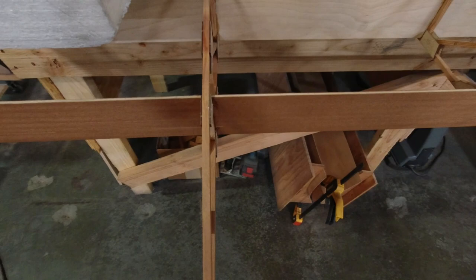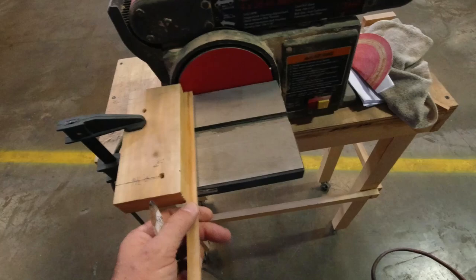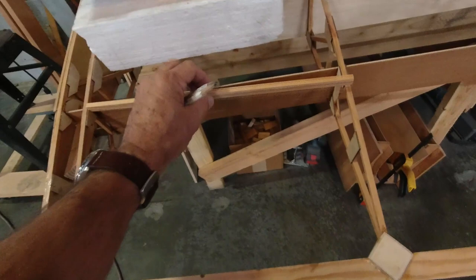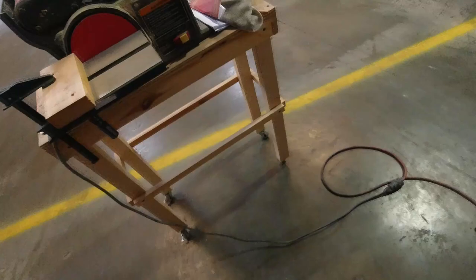I'm all set up over here. I have a block of wood squared up to the sanding disc, so all I have to do is run this in here, sand it quickly, come over and test the fit, then go back if I need to sand a little more. I can just roll my sander along with me and make pretty quick work of this. Then we'll get some epoxy mixed up, which is my favorite part.